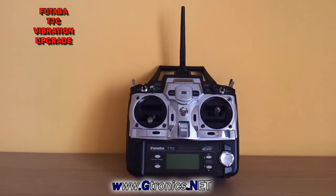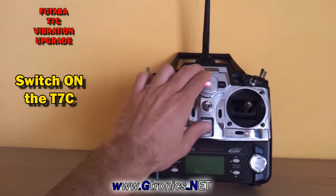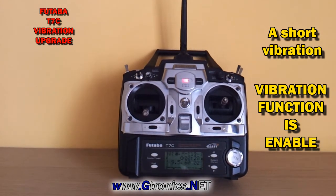Welcome to the Futaba T7C vibration upgrade. As soon as you switch on the transmitter, a short vibration indicates that the vibration function is enabled.